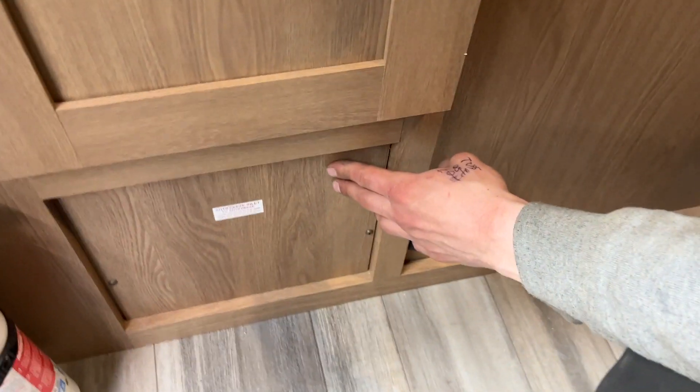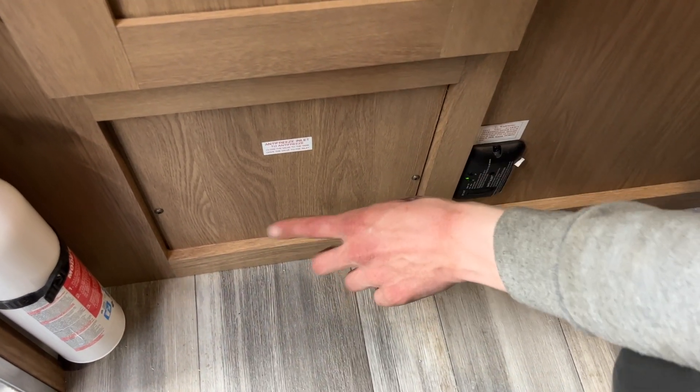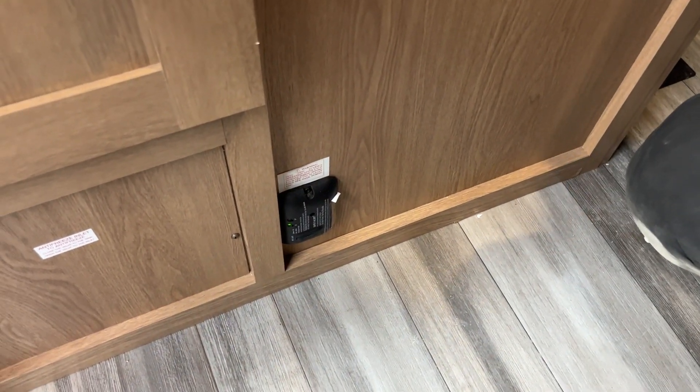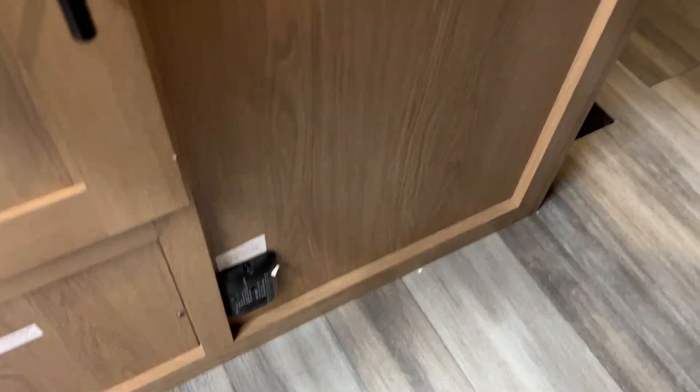Straight down from there, we've got a little storage compartment. Underneath that is access to your water pump, so if you're looking to winterize the unit yourself at coast time, those two screws there give you access to the pump. Beside that is your LP detector — propane's heavier than air, so it sits on the floor. If this detects propane, it'll start going off, much like a smoke detector would.